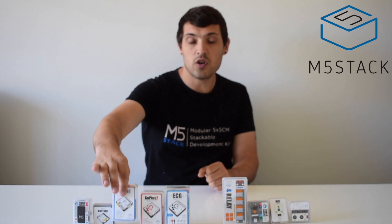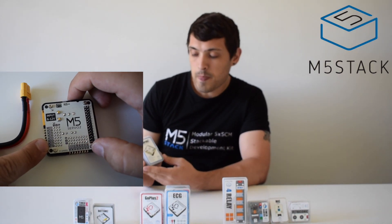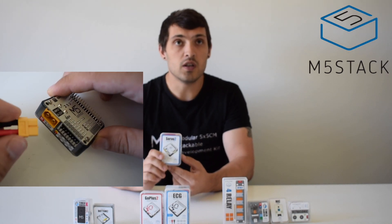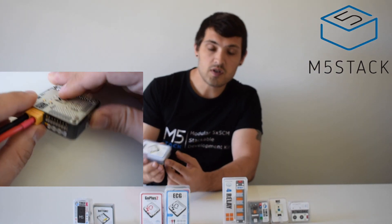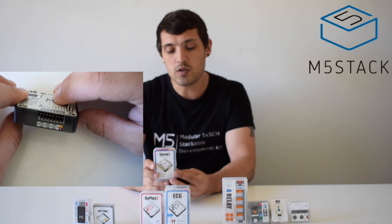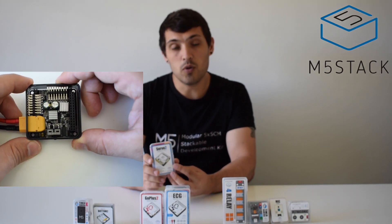Moving on, we have a bunch of new modules for the main core devices, specifically the Core 2. First, we have the Servo 2 module, which is an updated version of the servo module designed specifically for the Core 2. It has 16 servo channels using the PCA9685 chip, and can accept 6 to 12 volts. It contains a DIP switch used to set the I2C address of the device, meaning we can stack multiple Servo 2 modules to control a lot of servos.